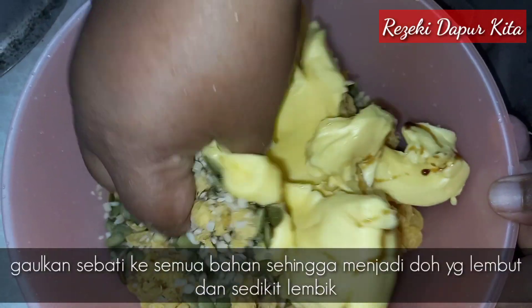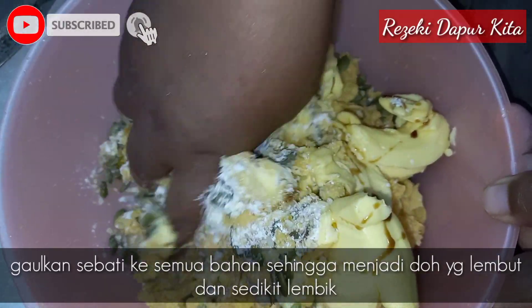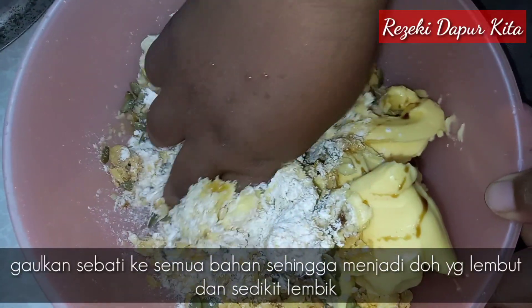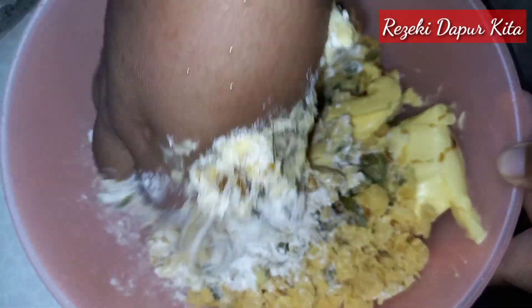Lepas tu kita gaul kesemua bahan-bahan dah, sehingga dia jadi doh yang lembut. Biasanya doh biskut wrapper ni dia lembut, sedikit lembek.